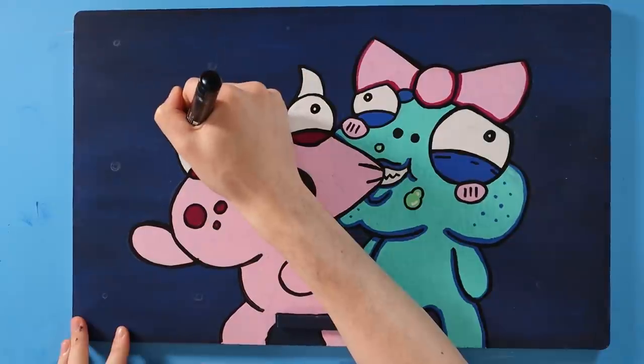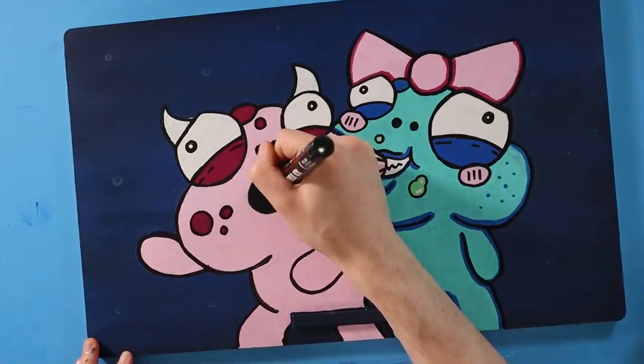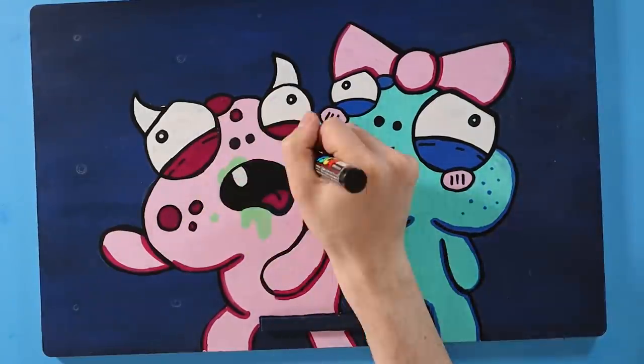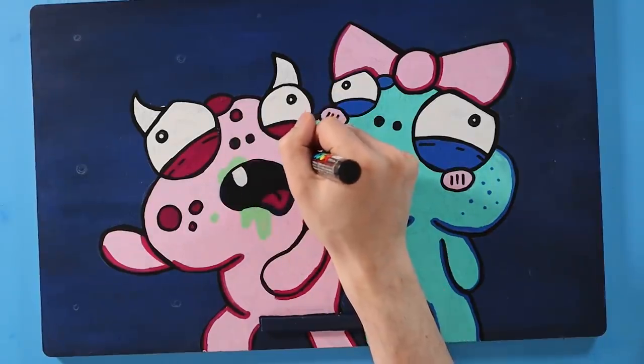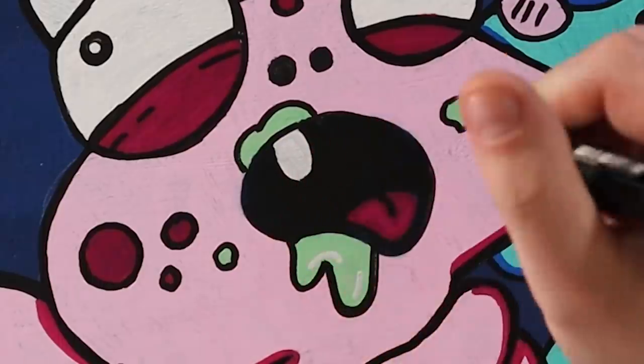Luckily for me, Honey actually looks like Honey, so that's a win in my book. For those of you who might not know, Honey and Boo Boo slash Bobo have little green splatters around their mouths — it's meant to be like slime. Since they're ogres, they spend a lot of their time playing in slimy swamp water. So that's what this stuff is.